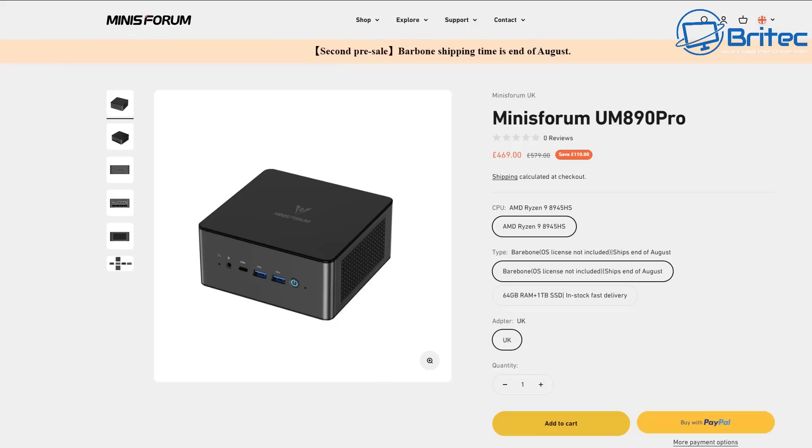How much does it all cost? It comes in at around £469 for the bare bones. Adding a drive and memory brings it up to £719, which is a pretty decent deal. My name is Brian from brighttechcomputers.co.uk — a big shout-out to my YouTube members, I really appreciate the support, and I'll catch you in the very next video. Thanks for watching, bye for now.